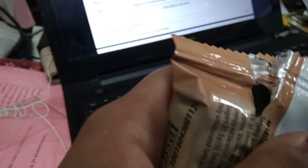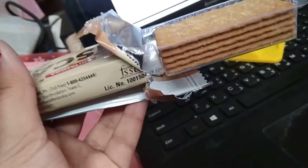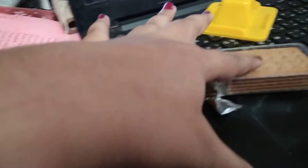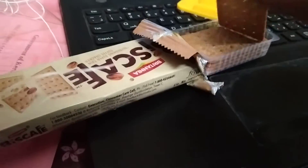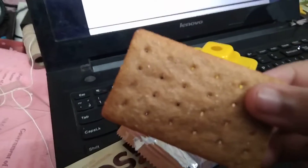I'm going to open the rest of the packet now. Look how cool the packing is — there are two sections inside. I haven't taken them out properly yet, but as you can see, it's a cracker. It's ultra-thin and sugar-coated.